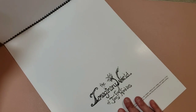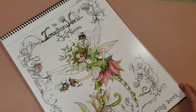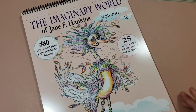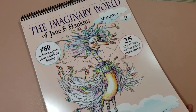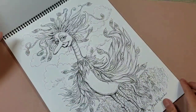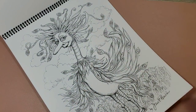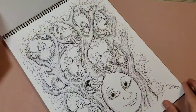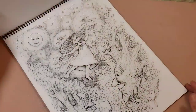Okay, so this is the first book in the series called Imaginary World — and that was the first book. I'm going to put this one over to the side and get out the second book. The second book is also entitled The Imaginary World, this is just volume two. Like I said, they're all spiral bound, they're all 11 by 14, they're all on 80 pound cardstock, they're all perforated pages. Just absolutely adorable.